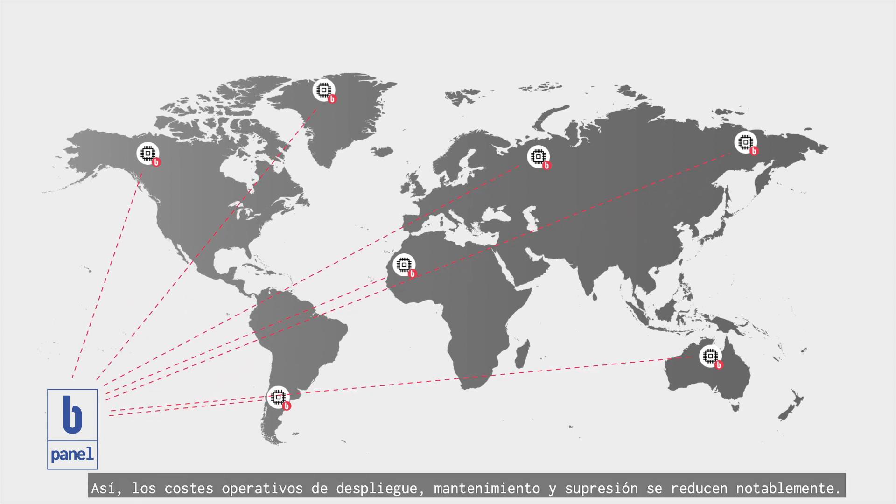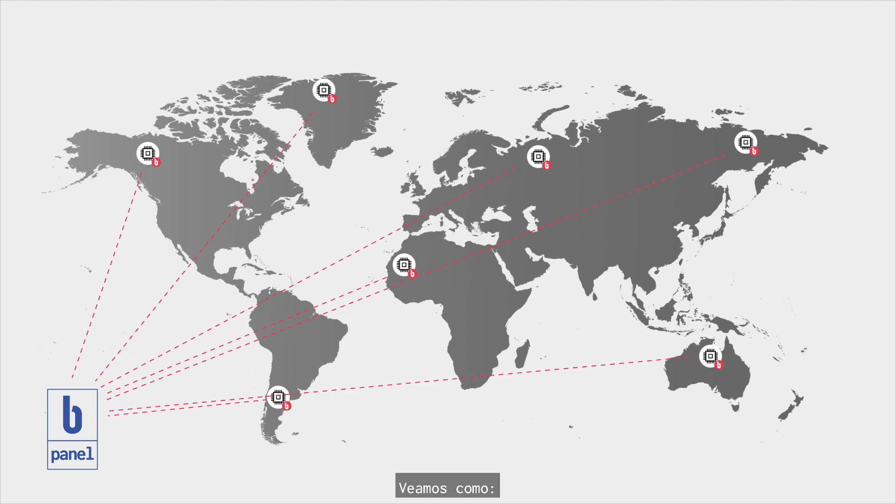Deployment, maintenance, and removal operational costs are reduced dramatically. Let's show you how.